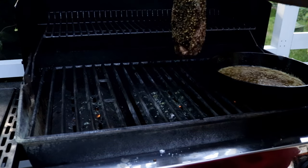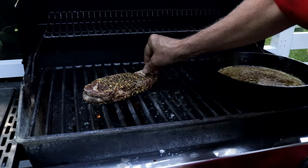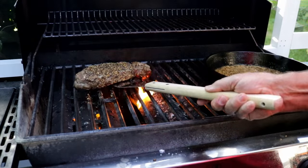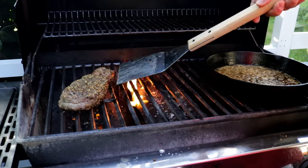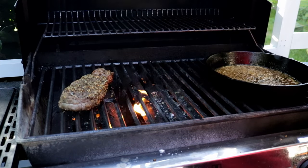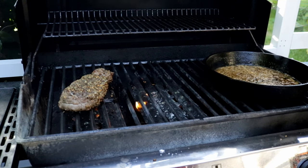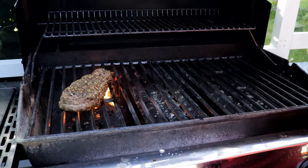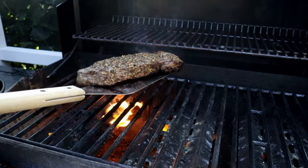Our whiskey sauce is reducing. Let's get that ribeye on. What we want is two minutes, and we're going to turn it about 45 degrees, two more minutes, and then turn it again. Get our sauce off of here.